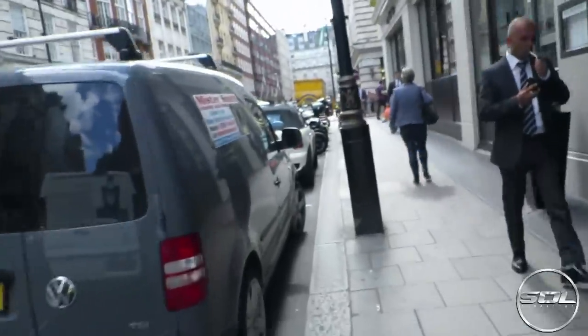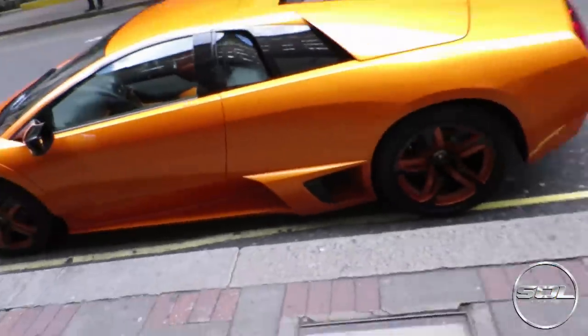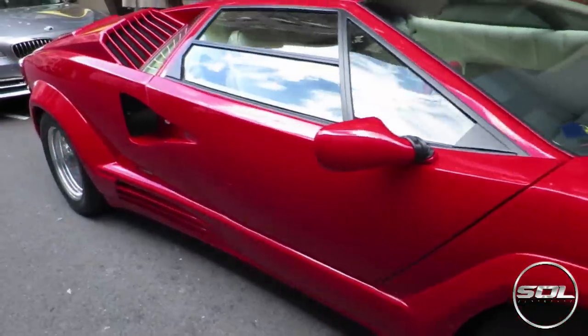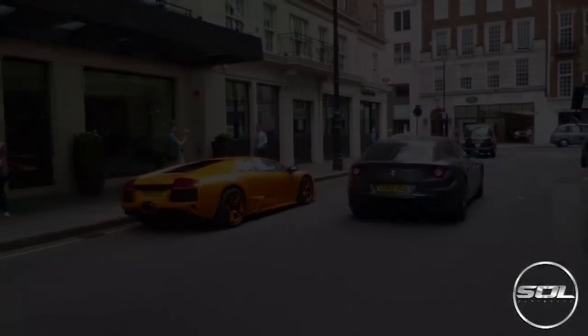Just around the corner there should be two Lambos. What's up guys? Welcome to Supercars of London. I tried doing an intro on my Canon S120, my vlogging camera, the dedicated camera to vlogging. However, I've been here about 20 minutes and it seems to have run out of battery.